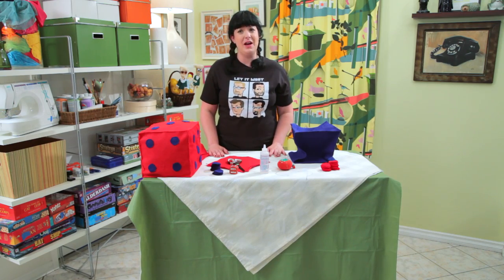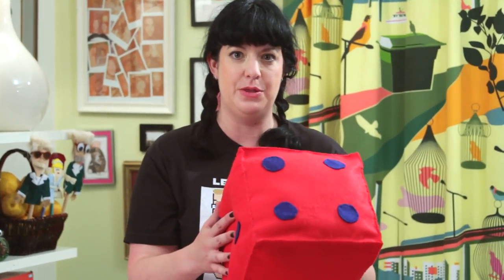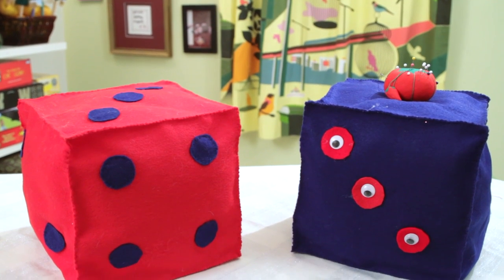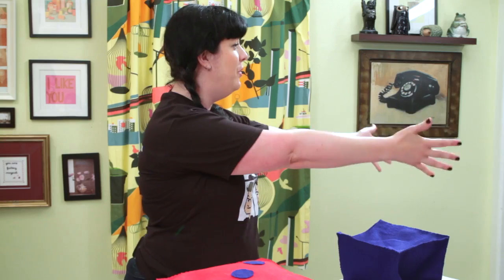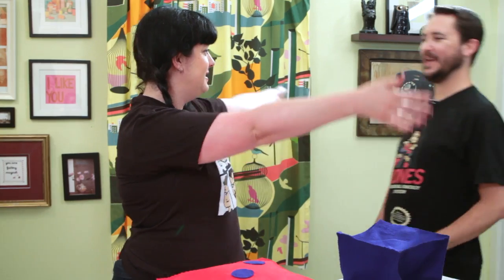Hi, I'm Bonnie Burton, and welcome to The Craft. Today we are making a Felt Dice Throw Pillow. You can use this for any game you want to play, especially the sexy ones. And it's very easy to make. And the person that's going to be my crafting sidekick today is none other than Will Wheaton of Tabletop on Geek & Sundry.